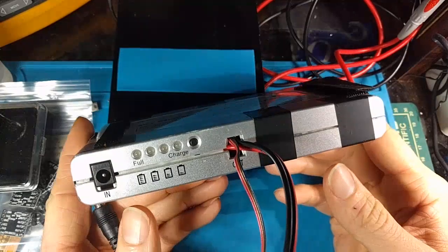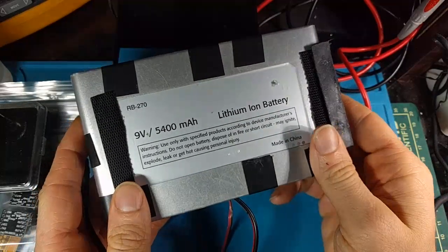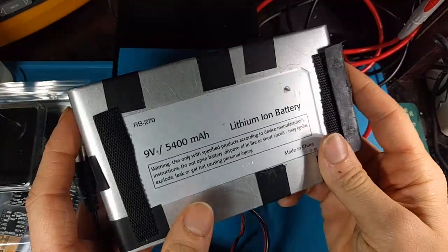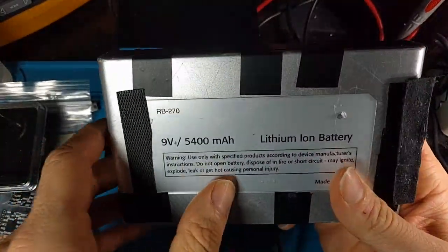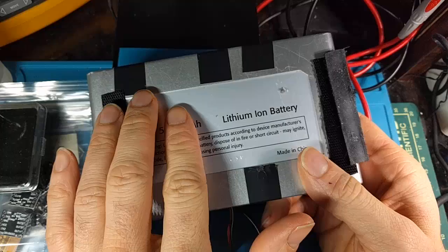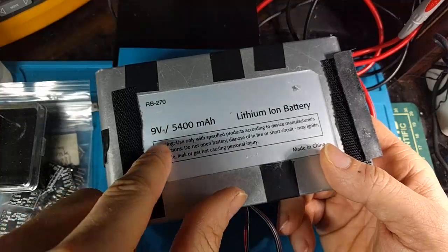This is an old battery pack from the mid-2000s, originally an aftermarket battery pack for portable DVD players. What I really like about it is that it's 9 volts — it has a series setup of lithium-ion batteries inside, two sets of three, to give you 7.4 volts nominal, and then it has a step-up converter that converts it to 9.